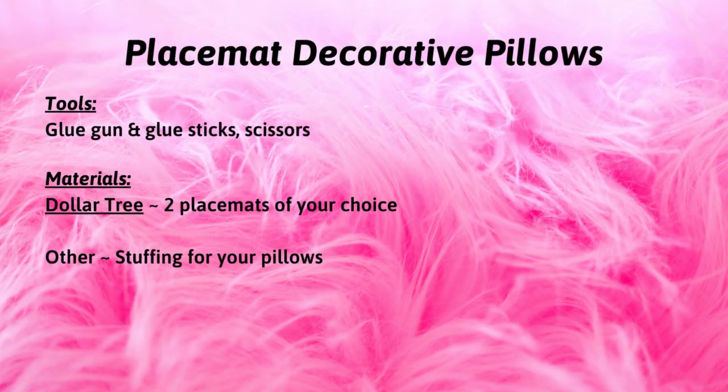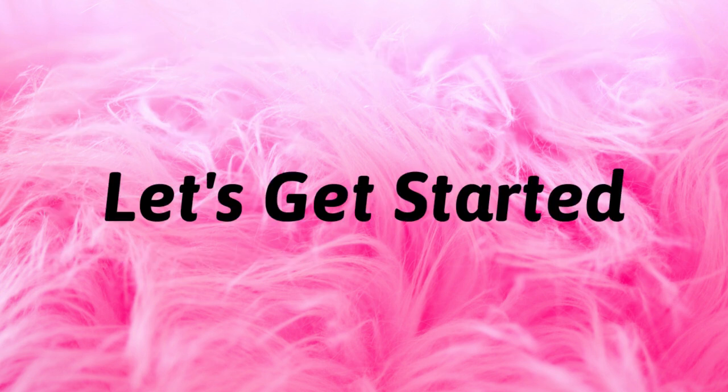Here is a list of the tools and materials I used to complete the project. For your convenience, I've also included a detailed list in the description box below. Let's get started.